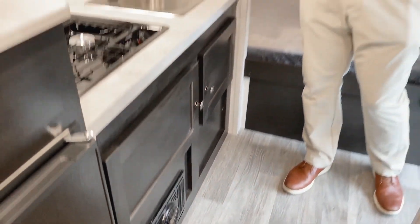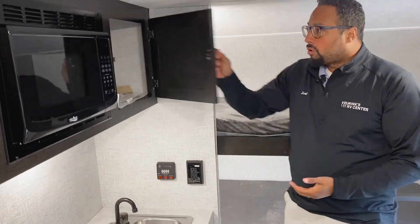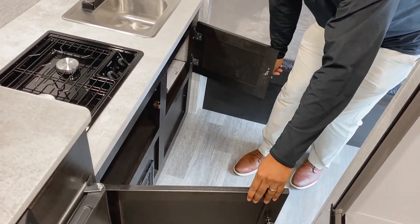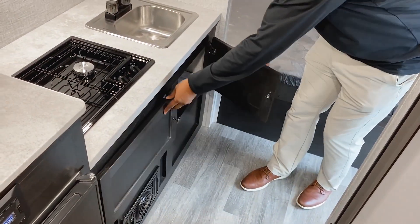Don't forget you have storage up above and below for your dishes, pots, and pans beneath. This is full pass-through on both sides, so plenty of room for all your items.